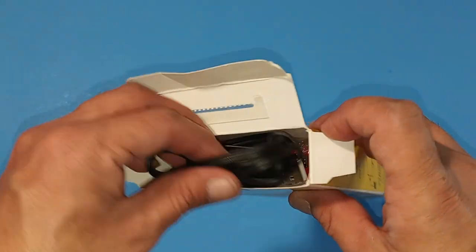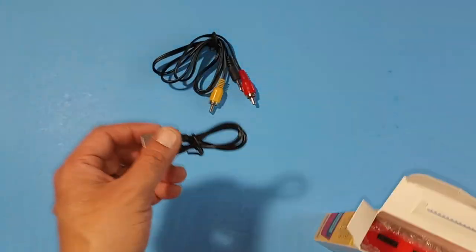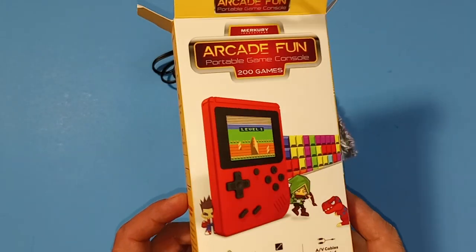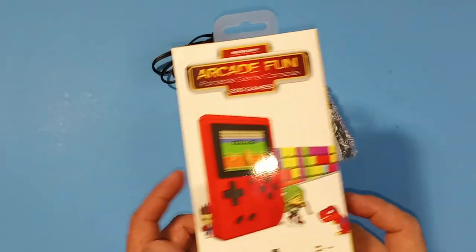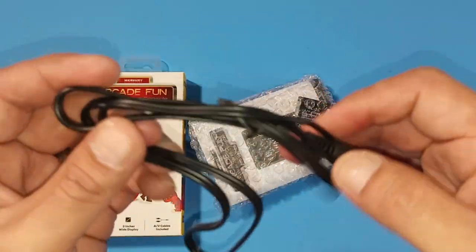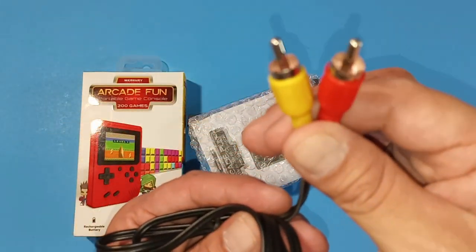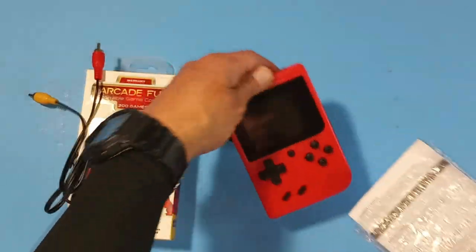Looks like someone already opened it, but it was taped up. I got this from Walmart — Five Below still does not have these because too many people are buying them. They were featured on quite a few gaming channels and people ran down there. This AV cable here is okay, it doesn't feel too bad, but it's mono so that's a downside.